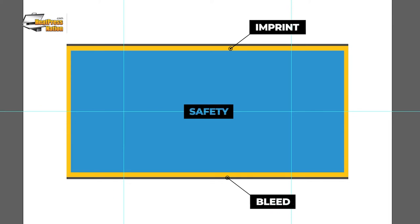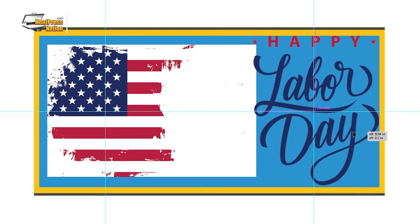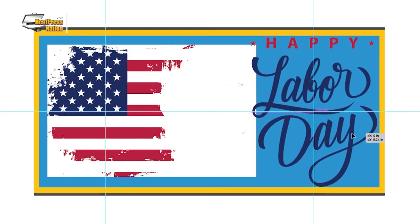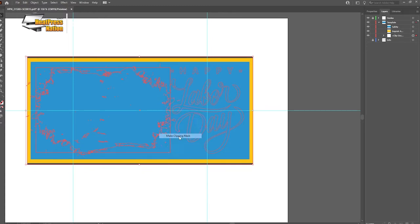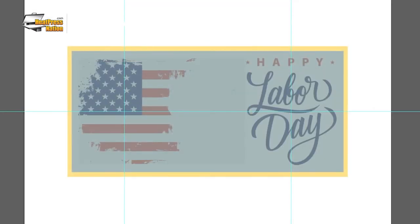The aforementioned imprint areas are represented as colored rectangles in this template, in addition to a safety layer which can help you keep all text elements of your image visible. If you're looking to make a full bleed image, be sure to use the bleed layer as a clipping mask to fit your image and its elements accordingly.